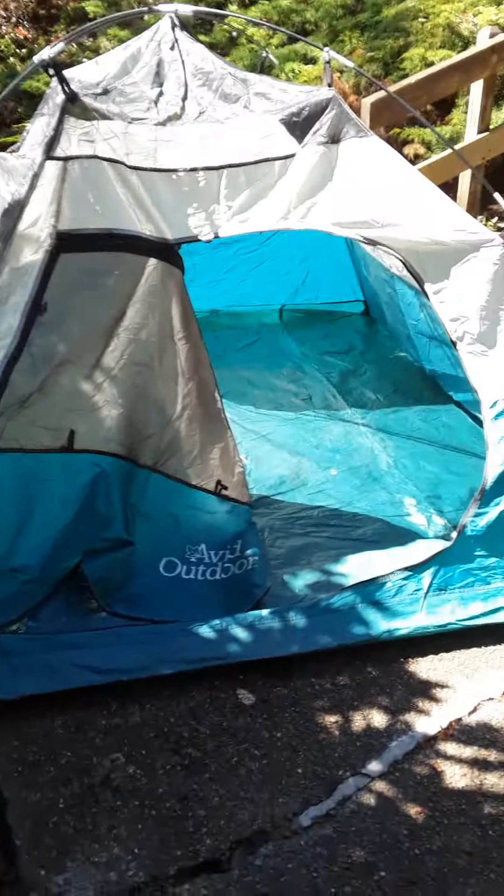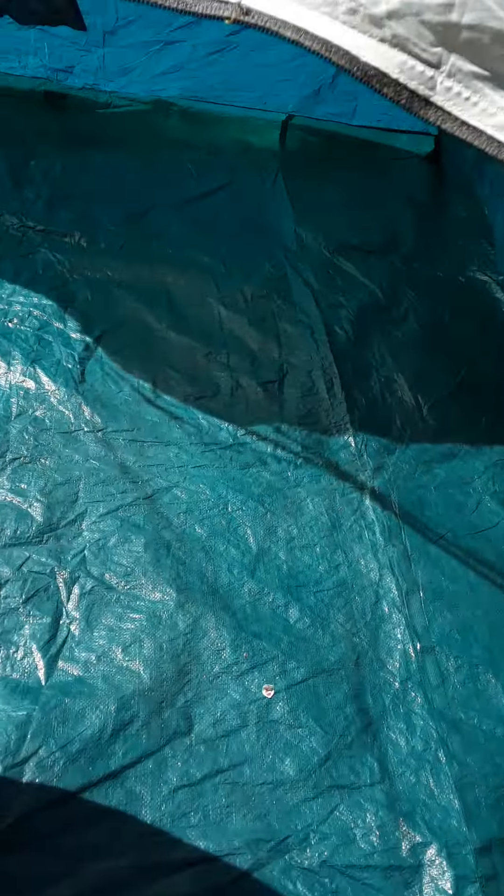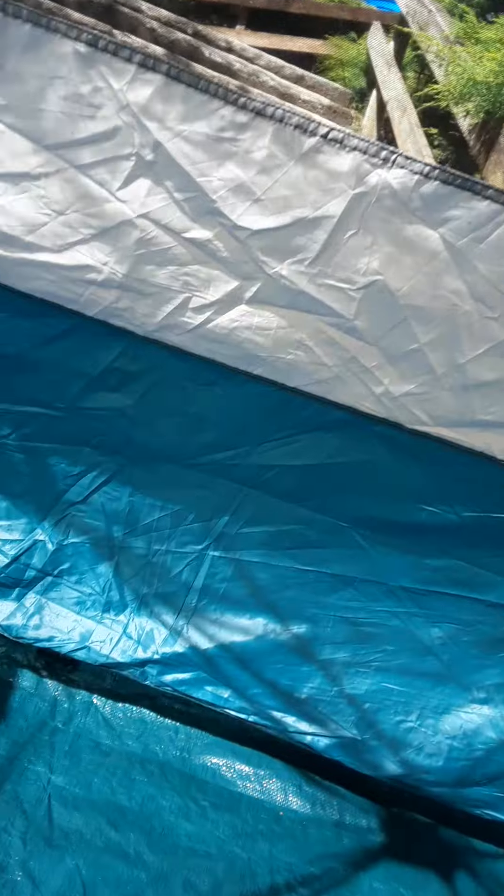Looks like a nice two-person tent. It does stink — I'm really sorry. We have no rain flap and no sun shelter, so that's probably why it wound up at Goodwill — those pieces were missing. But I have the name of the company and I might be able to order or obtain one.